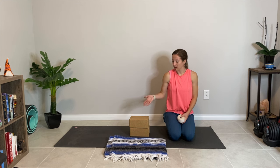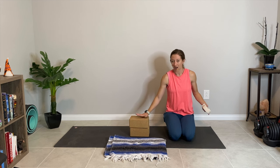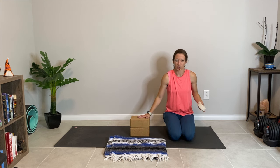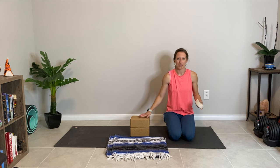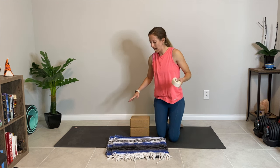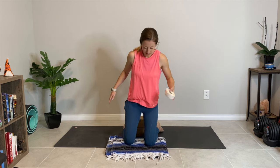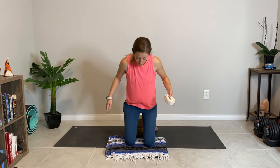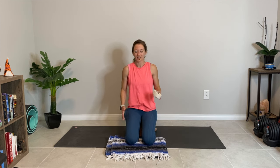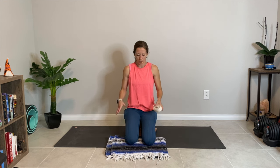I'd like you to set up your space like so because we're going to begin in a supported hero's pose, which is this kneeling position. We're going to be in it for a while, so I want you to sit up on two blocks stacked together. If you don't have blocks, grab a blanket, bolster, or cushion to sit up on. And then have a blanket to go under your knees so they're cushioned and supported. Take your feet and ankles on either side of the blocks, then sit your booty down on the block stack. Hopefully this feels good and supportive — if you need more height or more cushion under your knees, adjust accordingly.